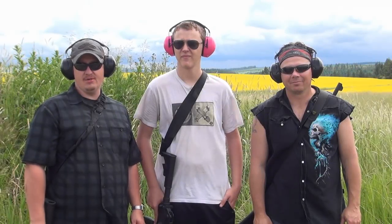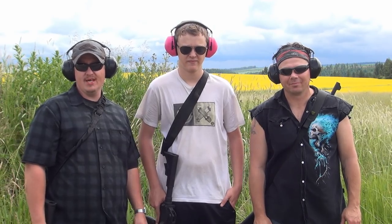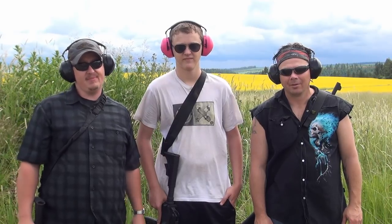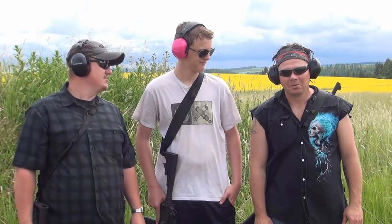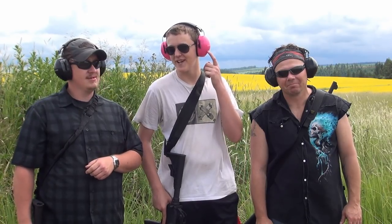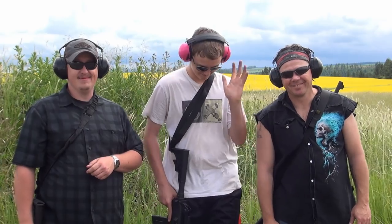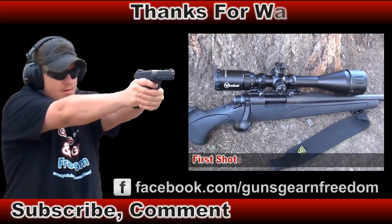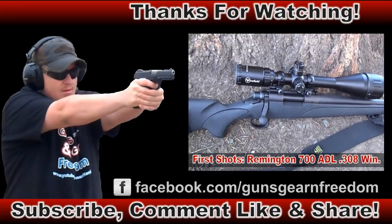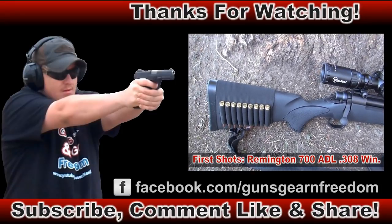That concludes our demonstration and review of the Stevens Model 320 12-gauge pump-action shotgun. Do you guys have anything you want to add? Not really — it's a pretty sound gun. If you guys have any questions, leave some comments down in the comment section. But don't mention the pink because, you know, only real men wear pink. Thanks for watching, have a good day.